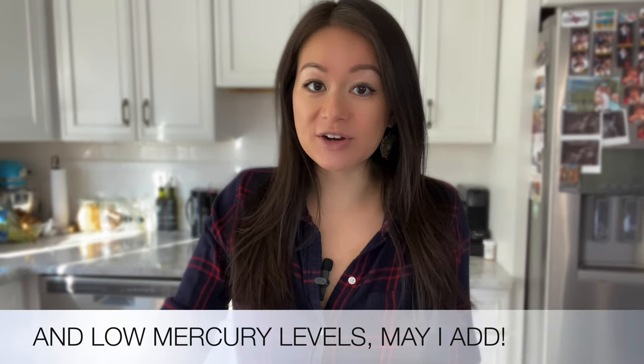In today's video I'll be sharing three sandwiches that I make on busy work days using canned fish. The fish I'll be using contain high levels of protein and omega-3s, which makes them great options for lunch or dinner. You can always substitute the canned fish with fresh fish.